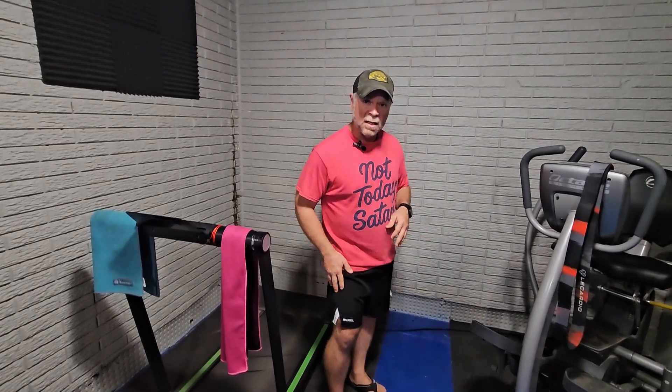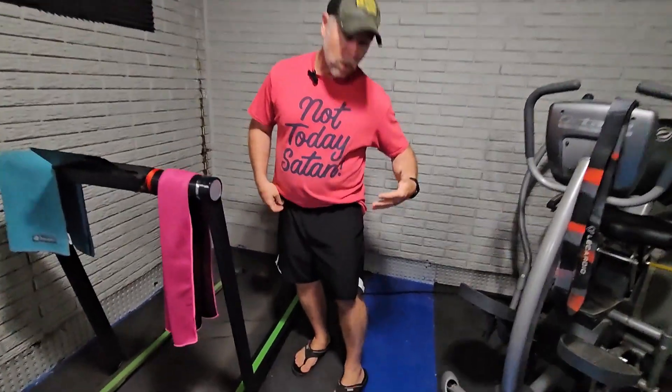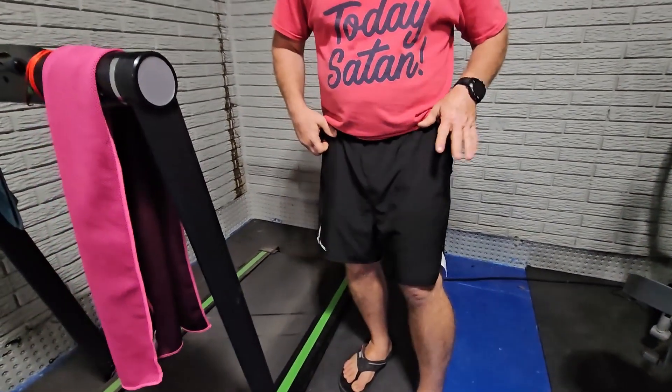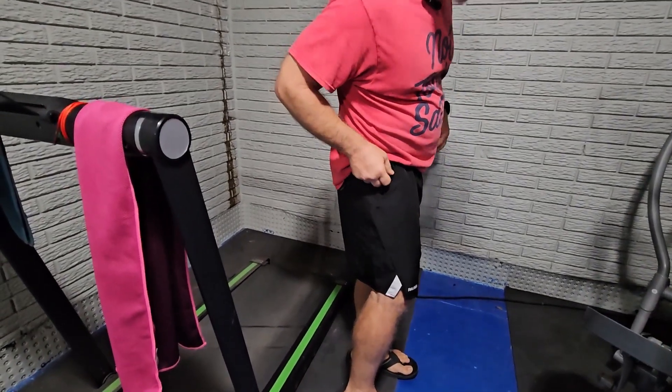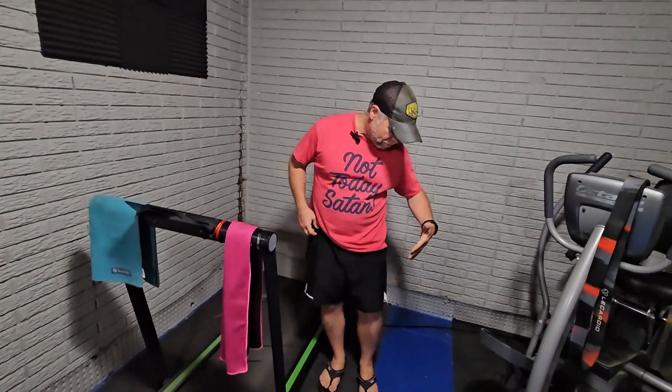Today we're taking a look at the Pauzel Athletic Shorts. These were sent to me at no charge for this review. When I chose the size, I went with the size chart they have, and also the recommendation from the product page, which said it would be best fit for a medium.